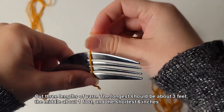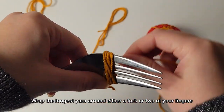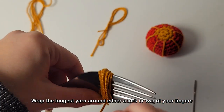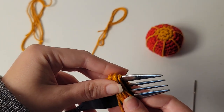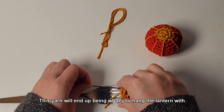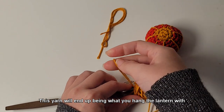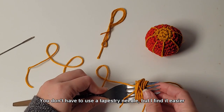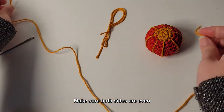Cut three lengths of yarn. The longest should be about three feet, the middle about one foot, and the shortest six inches. Wrap the longest yarn around either a fork or two of your fingers. Take the middle length yarn and thread it through the center of the loops — this yarn will end up being what you hang the lantern with. You don't have to use a tapestry needle, but I find it easier. Make sure both sides are even.